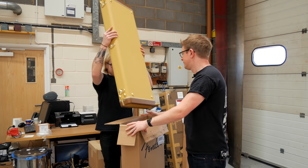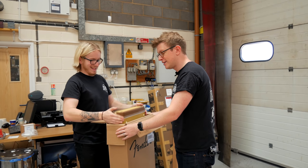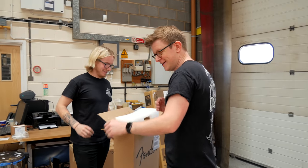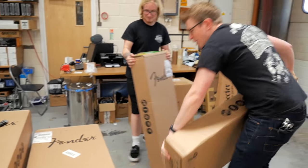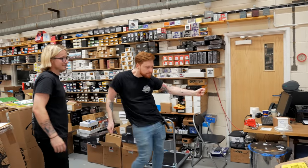Do you reckon anyone's still watching? They've gotta be — glued to this. That must be insane. Here comes Rob — do a dance while I'm unboxing this.